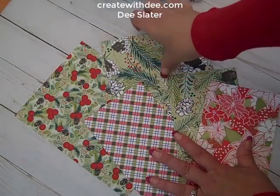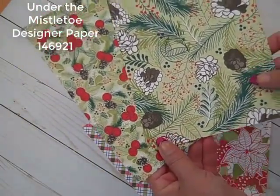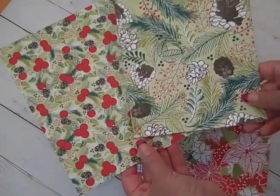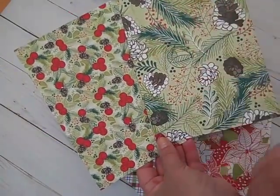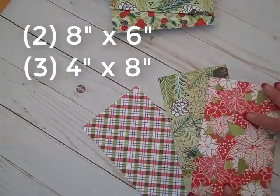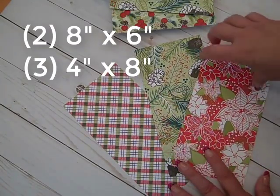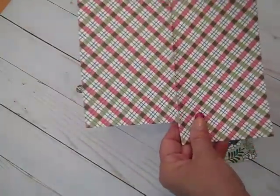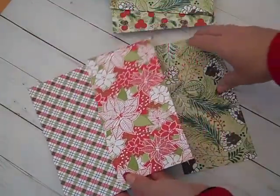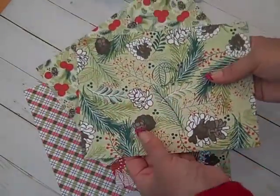The materials I'm using today are the Designer Series Paper Under the Mistletoe from Stampin' Up!, available in the 2018-19 catalog. We're going to need two sheets of Designer Series Paper cut at eight by six, and then three pieces from the same pack cut at four by eight. To maximize the sheets, take advantage of the two-sided paper that Stampin' Up! has — we'll get lots of different color variations because of the two-sidedness.